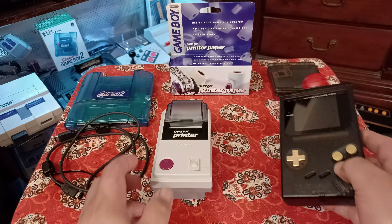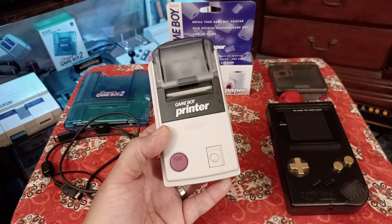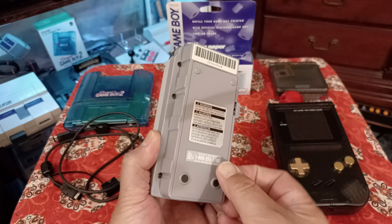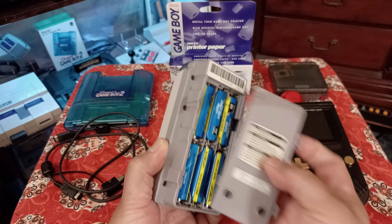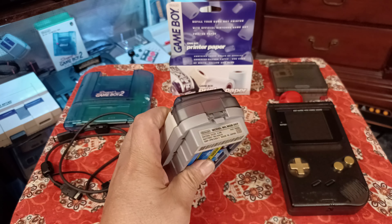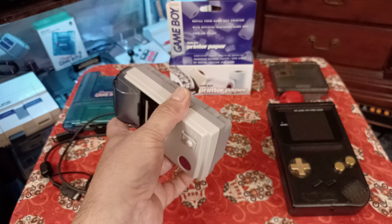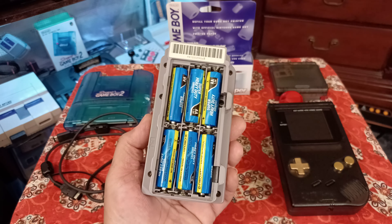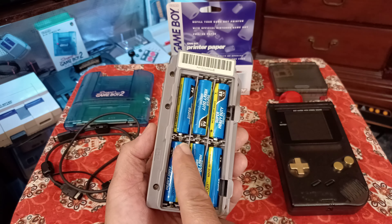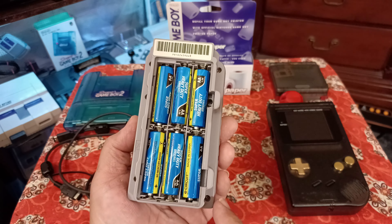In the same year they came out with the camera, they also released the GameBoy Printer, and this was really cool. It took six double-A batteries - that's nine volts needed. There's no AV cable direct plug, just six batteries, so you're constantly buying batteries. This one came with a little bit of corrosion on the connectors, so all I did was take it apart.